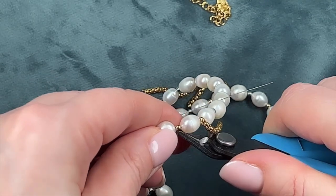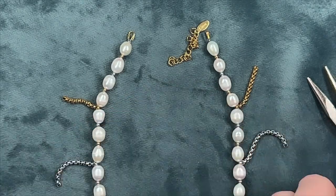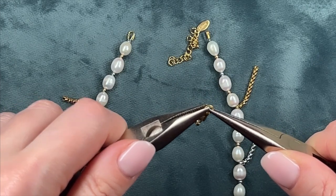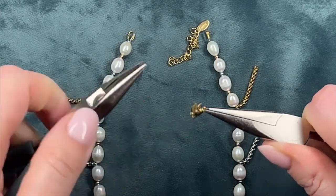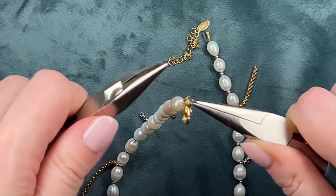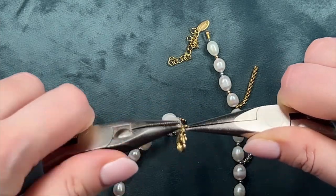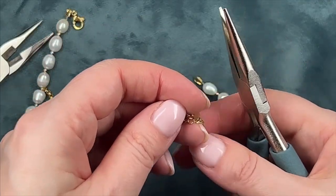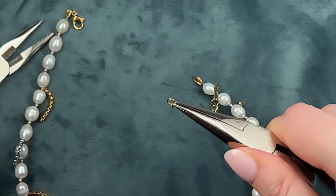Once secured, trim off the excess wire. Now all that's left is to attach the clasp and an extension chain. To achieve this, first open the connecting ring on the clasp, thread it through the protector and then close it back, thus attaching the clasp to one end of the necklace. Repeat the same process on the other side with the extension chain.